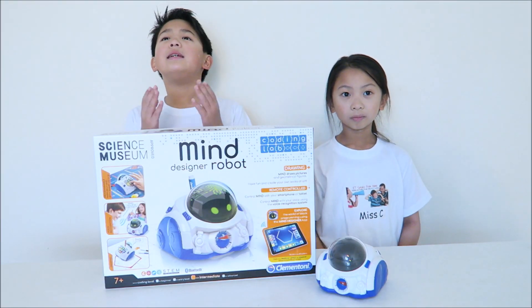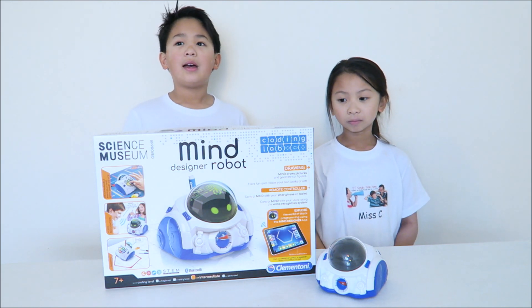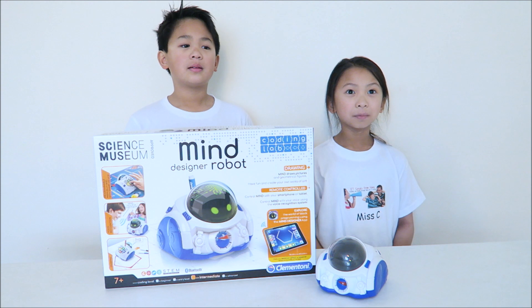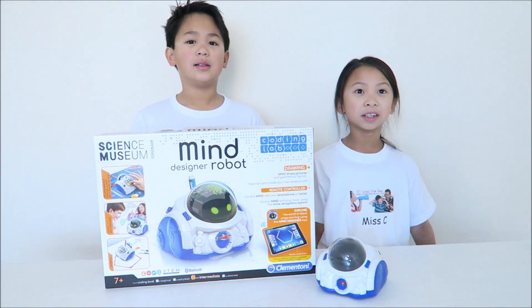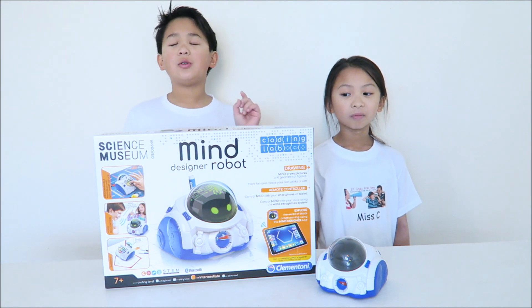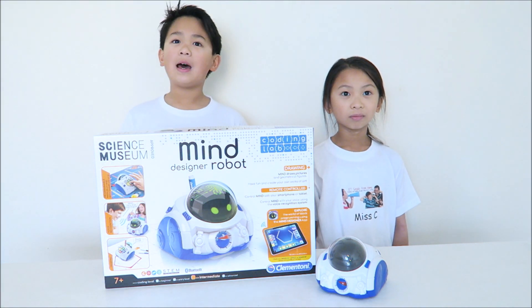What I like about Mind is how easy it is to program and it's just fun programming him. I like it because he can draw shapes and pictures. So if you do have any questions, pop by the comment page and I'll get to you as soon as possible. But for now, bye!